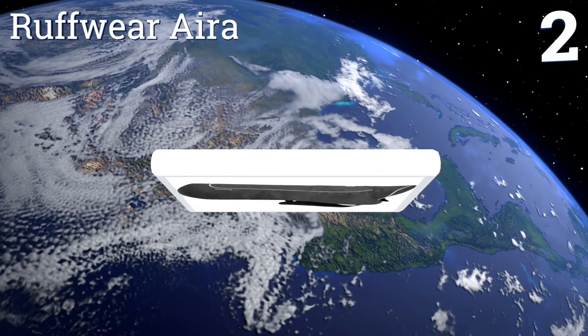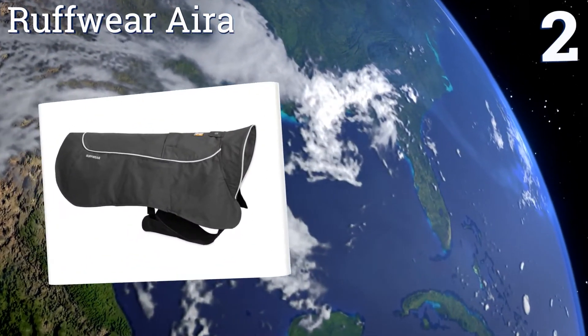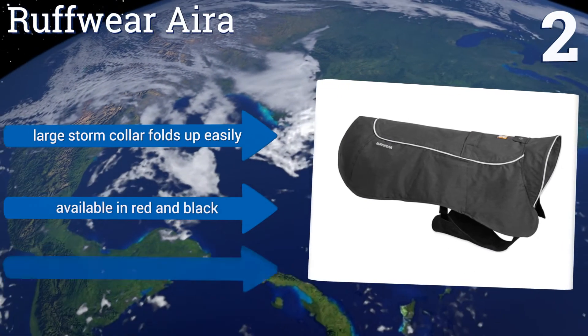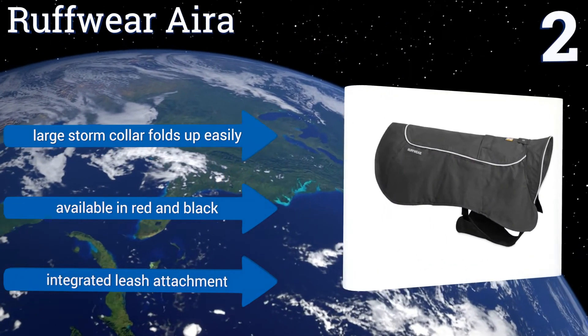At number two, the non-insulated design of the Ruffwear Era makes it suitable for use in both warm and cold climates. Its sturdy leg loops deliver a secure fit for your pup in extremely windy conditions, while its full body coverage minimizes messy cleanups from wet mud and dirt. The large storm collar folds up easily and it's available in red and black with an integrated leash attachment.